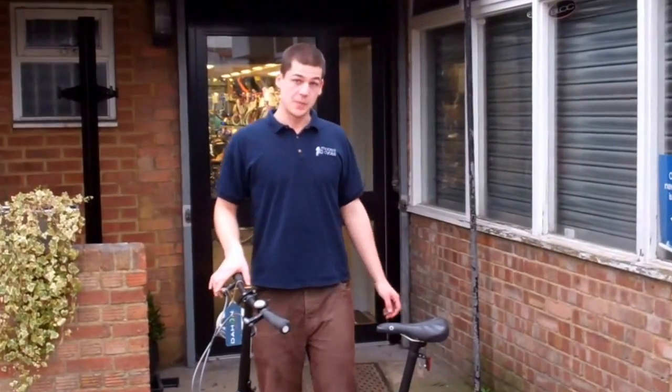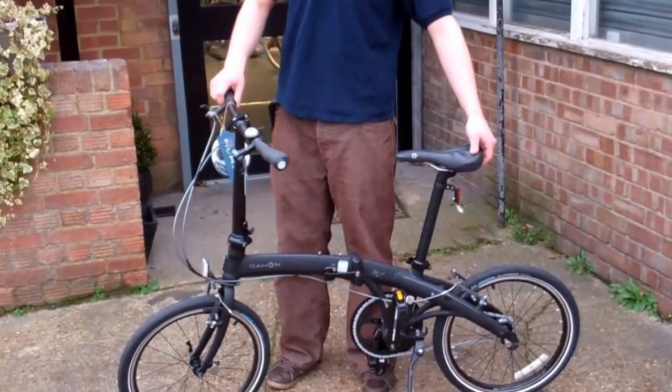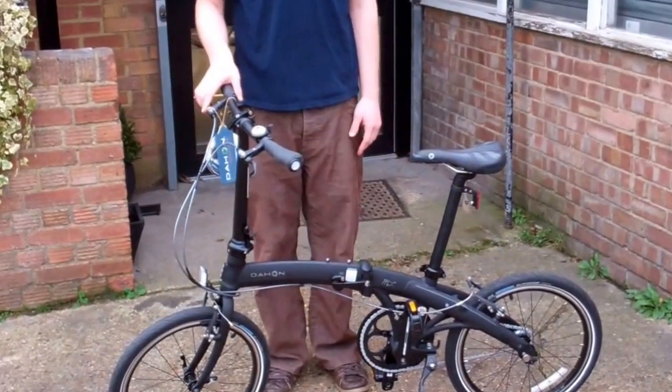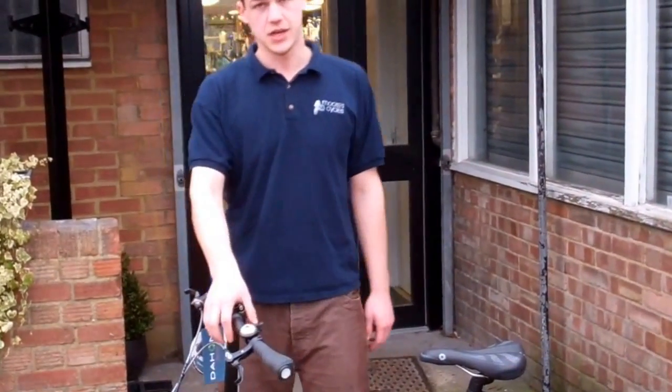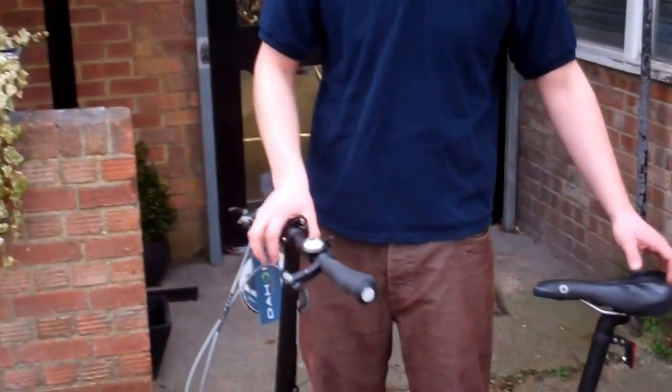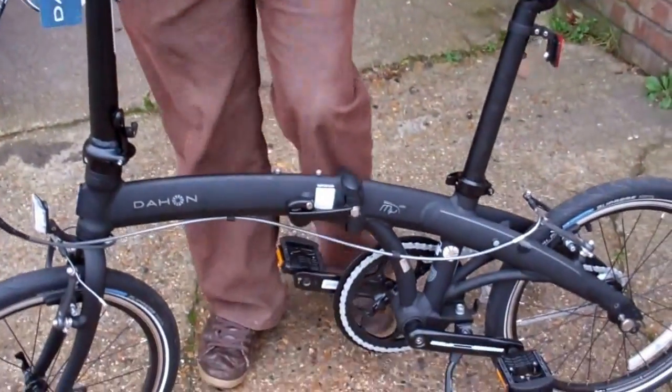We're here today to talk about folding bikes. We're going to show you how to fold and unfold them. There are five key elements in these folding bikes which will help you fold them down and unfold them back up.